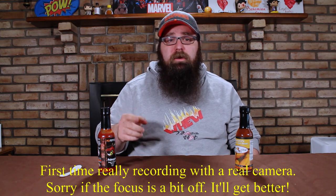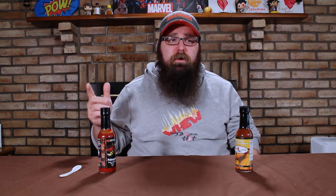Let me know in the comments what you think. I got some new LED lights from Neewer, I'm actually using my wife's Canon T6 camera instead of my phone that I normally use, and I got the microphone hooked up directly to my computer instead of hooked up through my phone through an OTG.